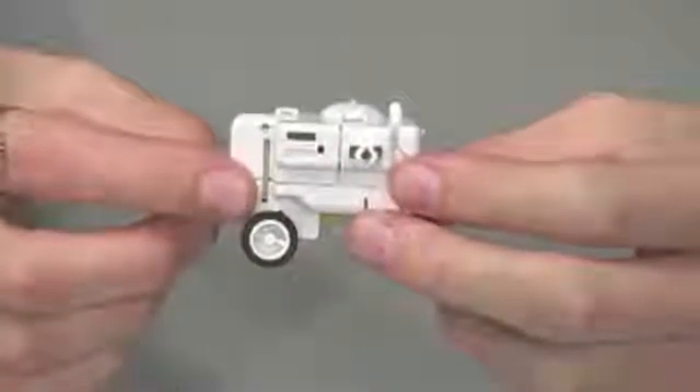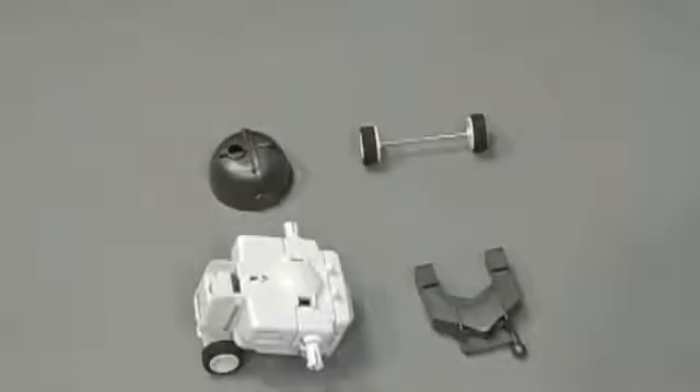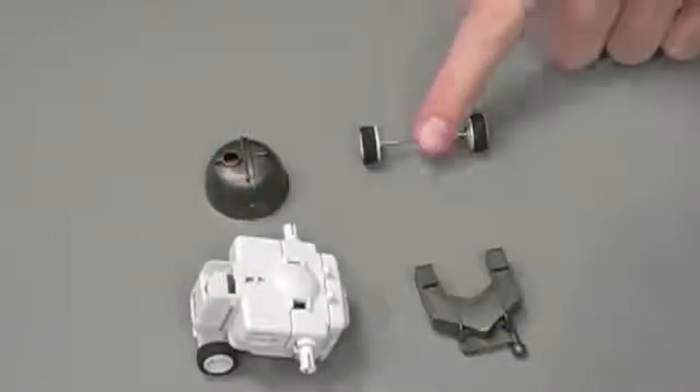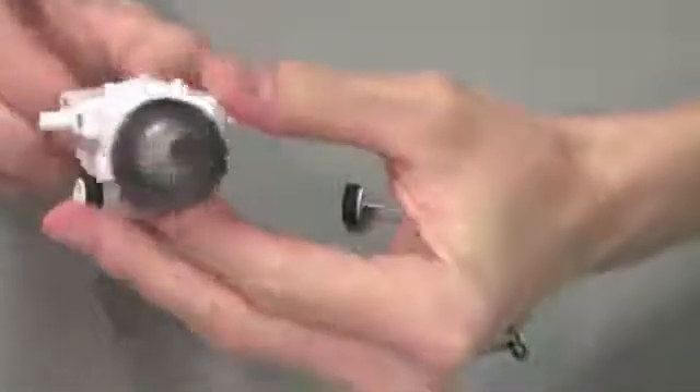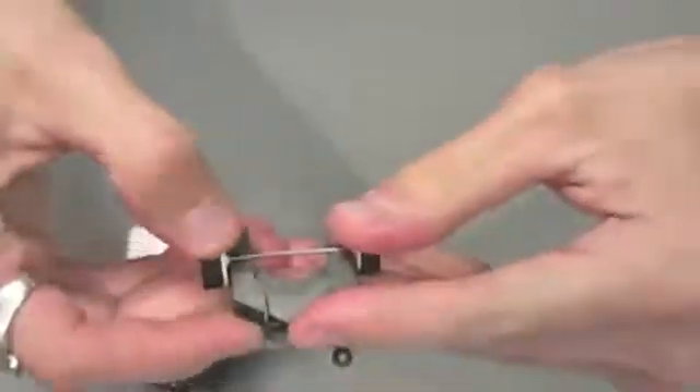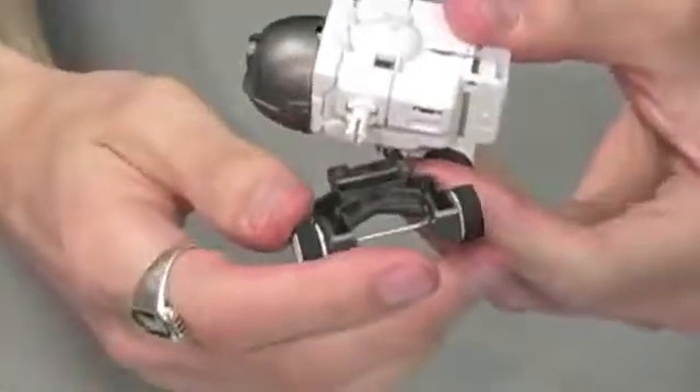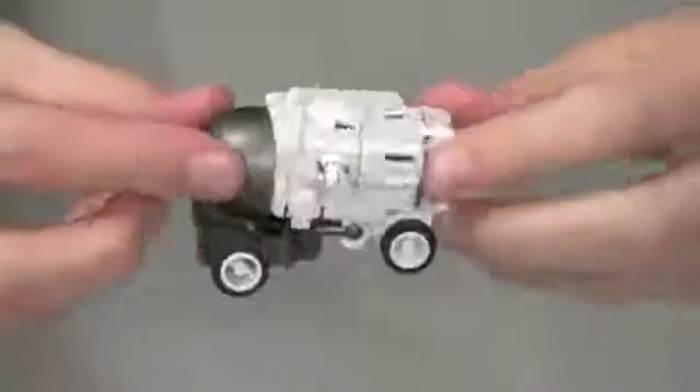Let's get started with our space rover. To assemble the space rover, you need your upper gearbox, parts B11, B13, and the front wheel. For step 1, take part B13 and attach that to the front of your upper gearbox. Now take our front wheel and snap that into position on part B11 and attach those two parts together. For the last step, step 3, just swivel this wheel into position. Your space rover is complete.